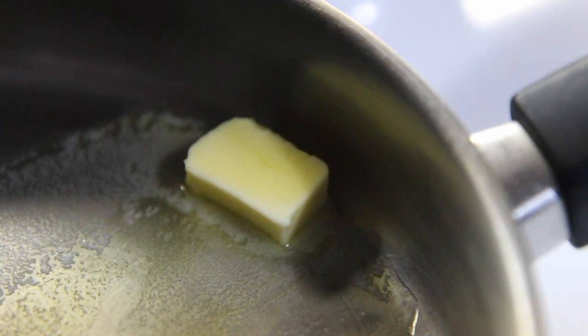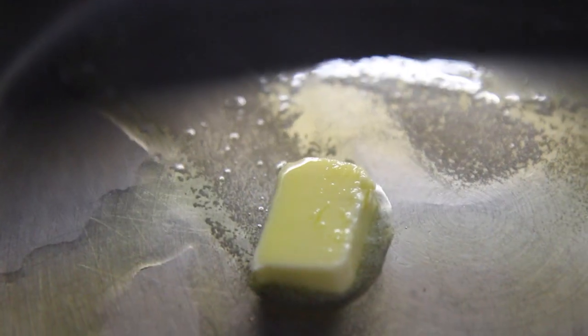This butter dancing in the pan is the most beautiful thing I've ever shot. That's interacting really well with that sesame oil.